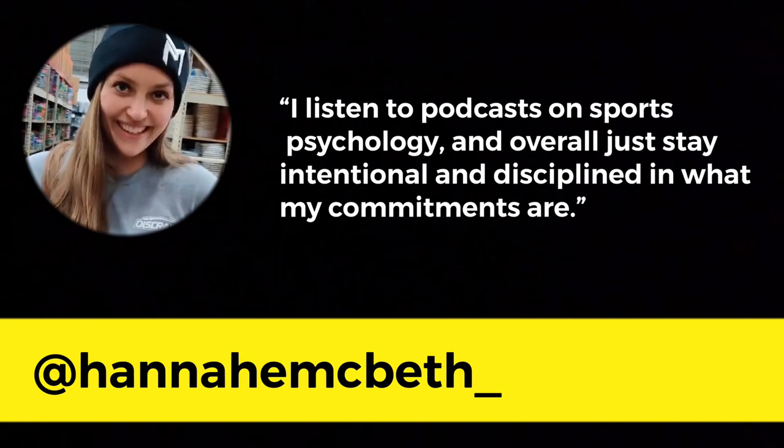On mindset, Hannah McBeth said: 'I listen to podcasts on sports psychology and overall just stay intentional and disciplined in what my commitments are.' I wanted to add: be intentional with what you're doing. I saw a guy at the gym lazily going through the motions on leg machines — his upper body was super relaxed. If you're going to do something, do it with purpose and be intentional about it. You'll get more out of it that way.